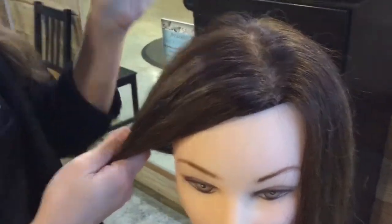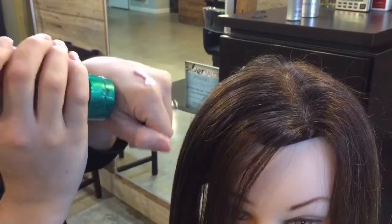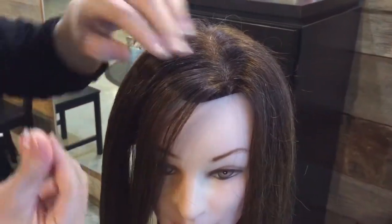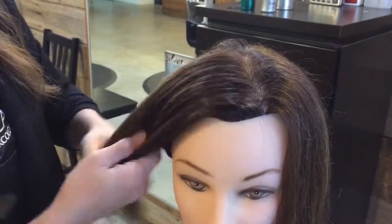Now we're just going to get our taffy. Put a little bit of it on your hand — you won't need a whole bunch. Get a little bit on your fingers and rub this in at the front of her face. This is going to tame any flyaways that you have, and you can also put this on the ends.